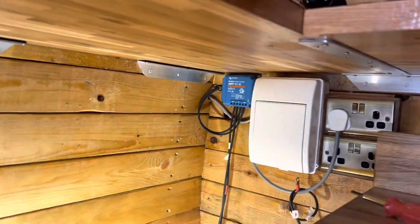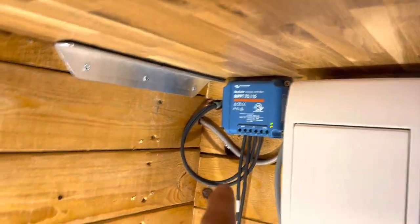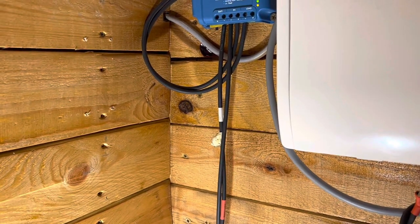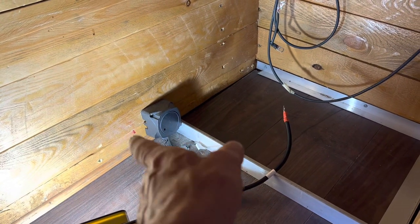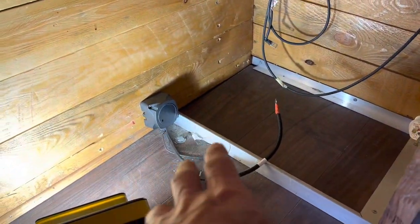As we'll be using the EcoFlow Delta, we won't need any of the inverter here, which we've just taken out, or any of these big thick heavy wires. We won't need this charge controller either. All we need to do is take the two wires from the solar panel and put a plug on the end that'll fit directly into the EcoFlow Delta. We can also get rid of this split charge relay, which leads back to the vehicle battery — removing a lot of wiring and reducing the weight.